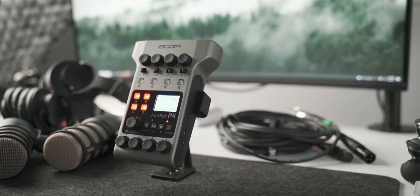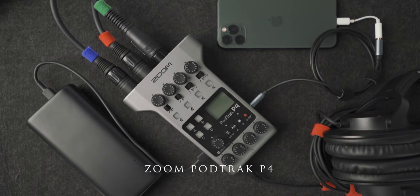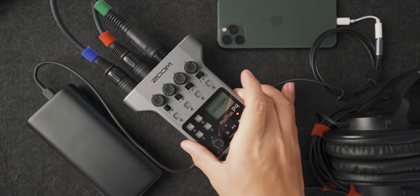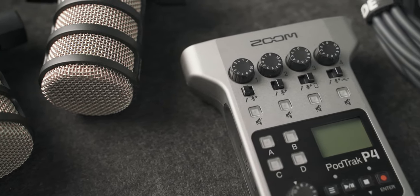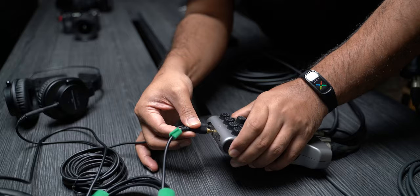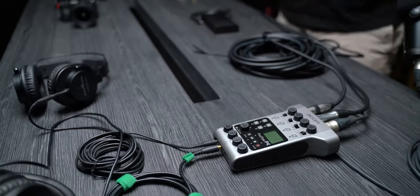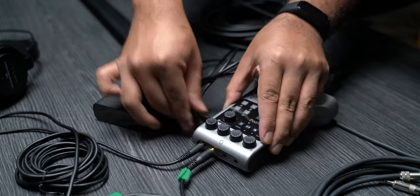It's not every day that I find a device that changes the way we do podcasts. And this is it — this is the Zoom P4 PodTrack. This is a new device by Zoom released at the end of last year, specifically designed for podcasters who want a simple setup: not too many wires, not too many extra devices — an all-in-one setup that's compact, portable, and simple to use.